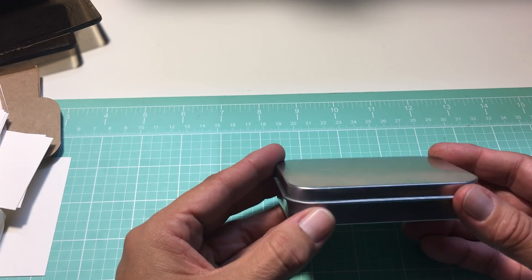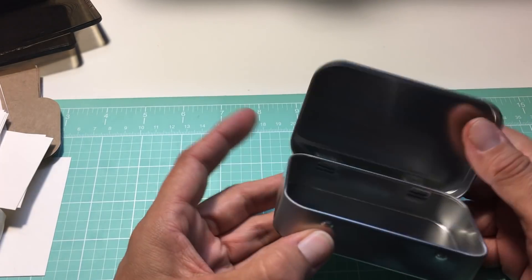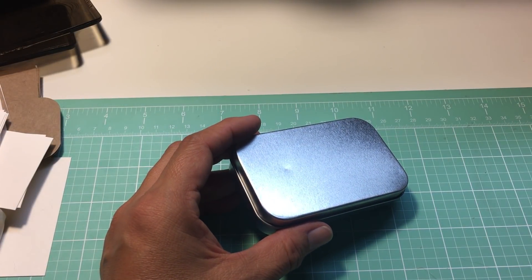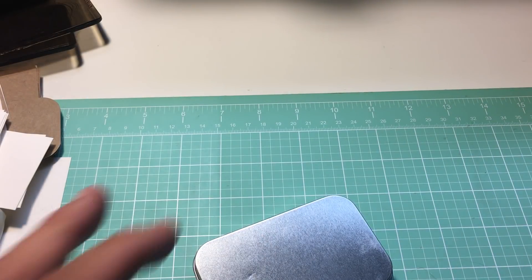I know a lot of you have seen these type of tins — they're just like an Altoid tin. A friend of mine gave me, I want to say about 25 to 30 of them. I have a bag full. She gave them to me a couple years ago and thought, hey, you can turn them into something crafty. So they've sat in my craft room for a couple years and I wanted to use them up, do something with them.